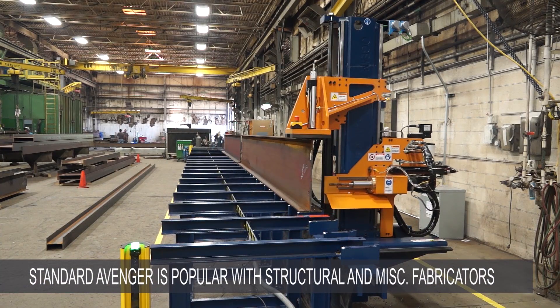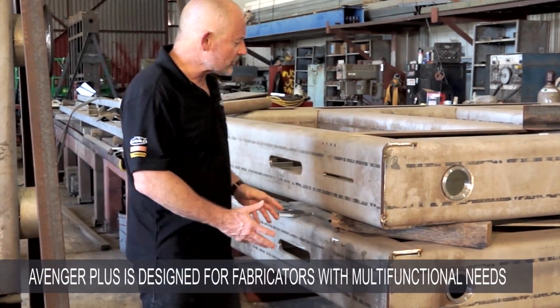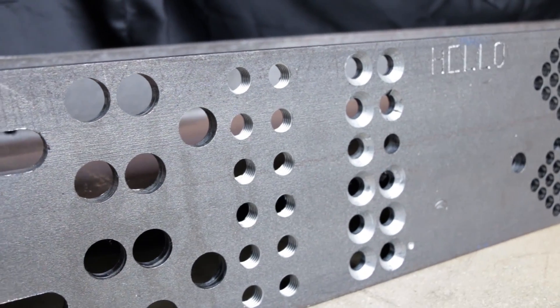Our standard Avenger remains exceptionally popular amongst structural steel and miscellaneous metals fabricators, but the new Avenger Plus is targeted towards fabricators and manufacturers whose specific requirements exceed those of our normal users.